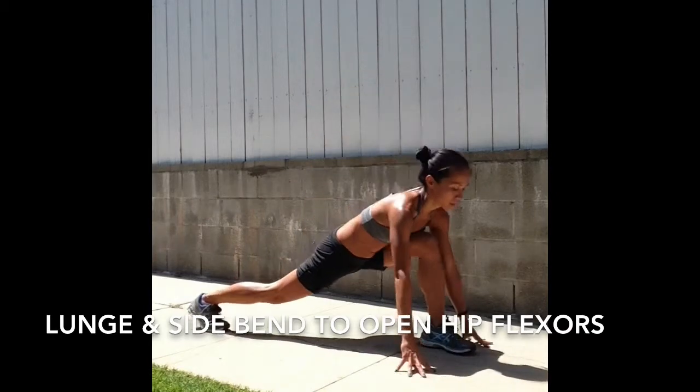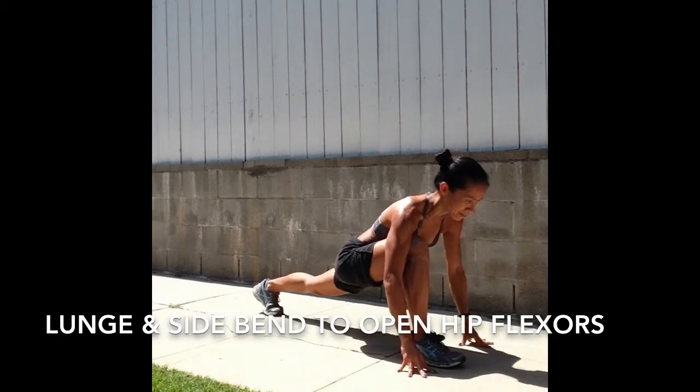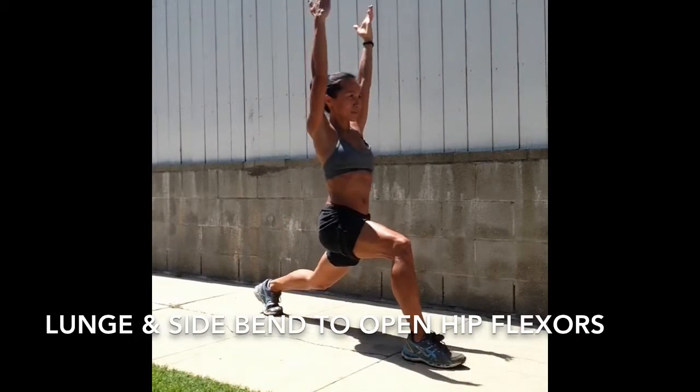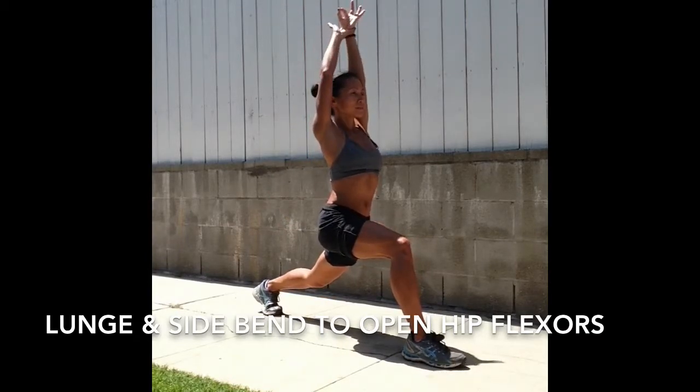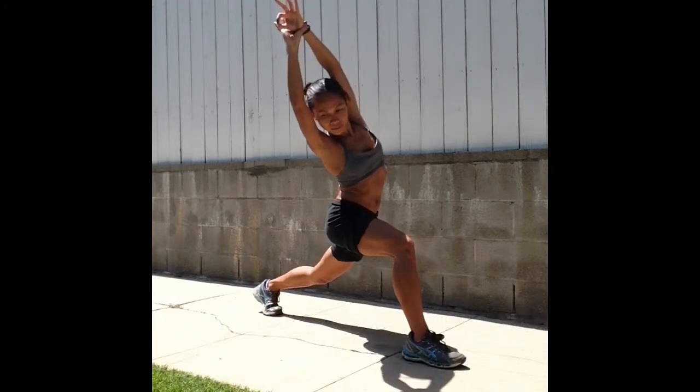Inhale up to center and step the right foot forward, left foot back — switch sides. Bend the front knee just over the heel, bend the back knee to lengthen the tailbone down, then arms high. Grab your left wrist, inhale, lift, exhale, side bend to the right.